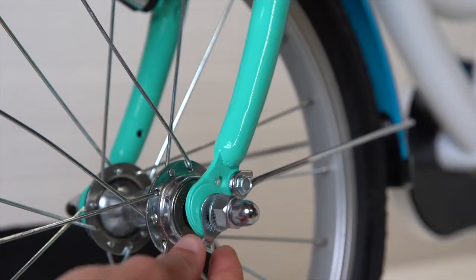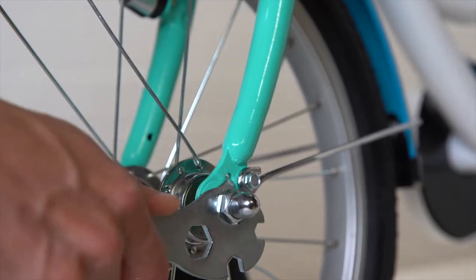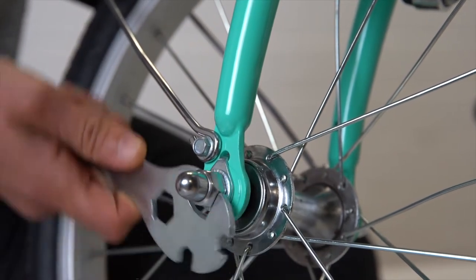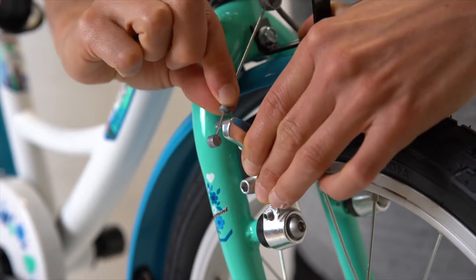Insert the front wheel into the fork. Use a 15 millimeter spanner to tighten the axle nuts evenly, alternating left and right — this prevents slippage of the front wheel. Be sure to close the front brake, as when opened the brake has no function.